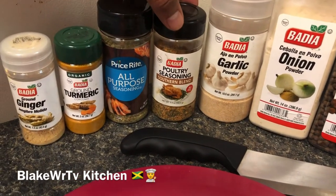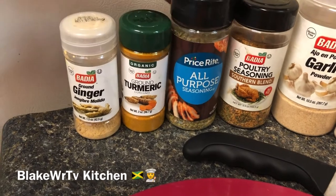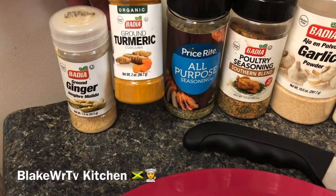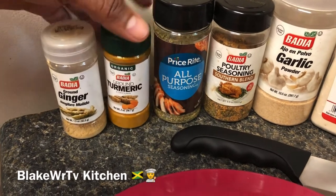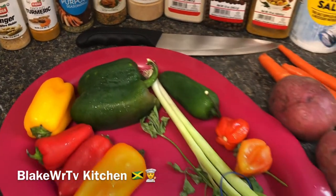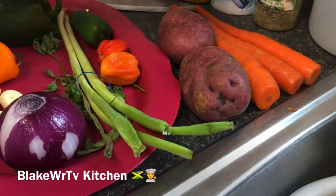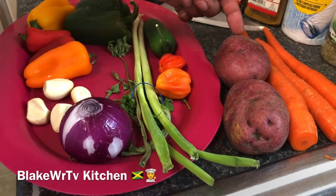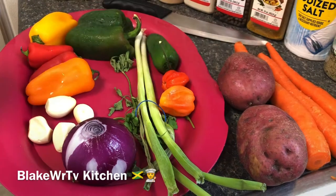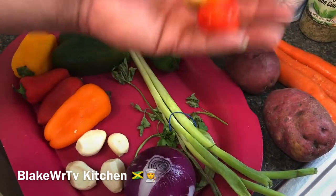We have garlic — garlic is good for you, so you don't want to skip it. We also have a southern blend seasoning and some complete season. Here we have some turmeric — you can look this up on WebMD, it's organic turmeric and very good for you. We also have some ginger; ginger gives your food a nice kick, that's optional. For vegetables we start with three small carrots and two small red potatoes.